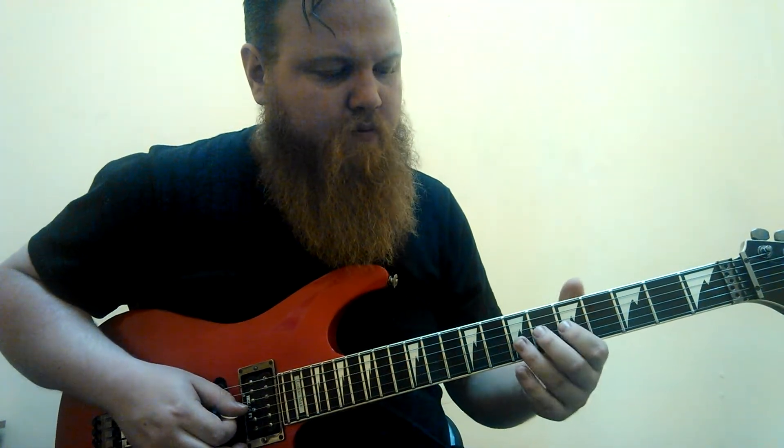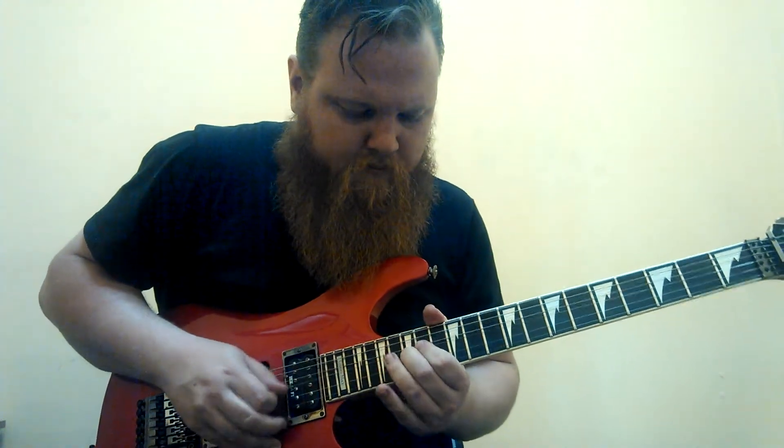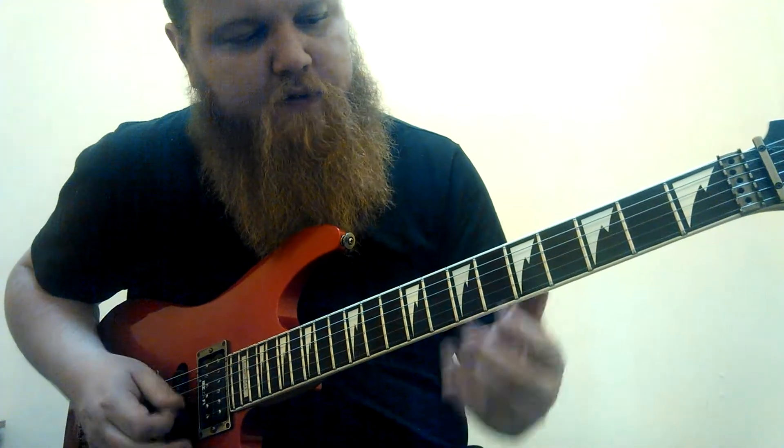Next solo. Most people play this over in this area of the guitar; I like to play it down here. We're going to start on the fifth fret of the third string, go to the seven, and then over to the F note on the second string. F major pentatonic — pretty much the same shape we were using before, but an octave down.